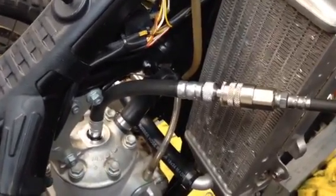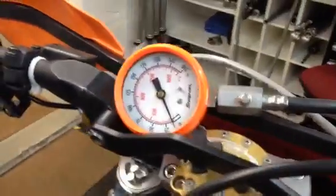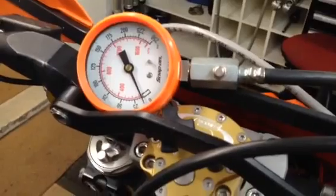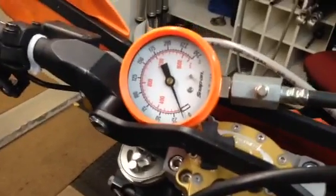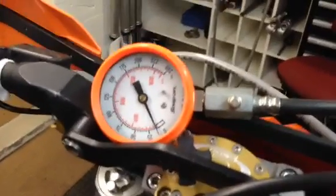After that, hopefully you've already removed the tank and seat. Then remove the spark plug and screw the adapter into the head. Here's where the adapter plugs into the gauge. I usually set the gauge up here on the handlebars — you can have somebody hold it for you. But be careful with these expensive gauges; you don't want to be kicking the bike and have it fall off and bang on the floor, because that ruins the gauge.